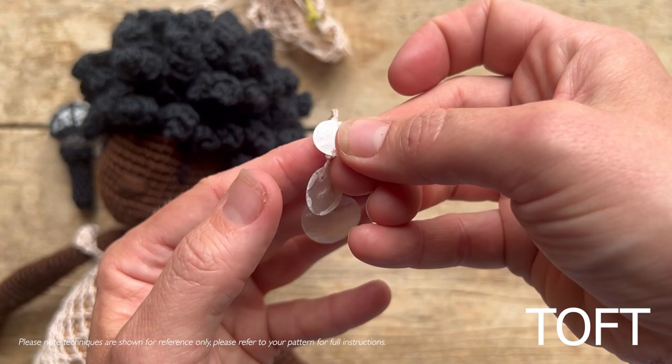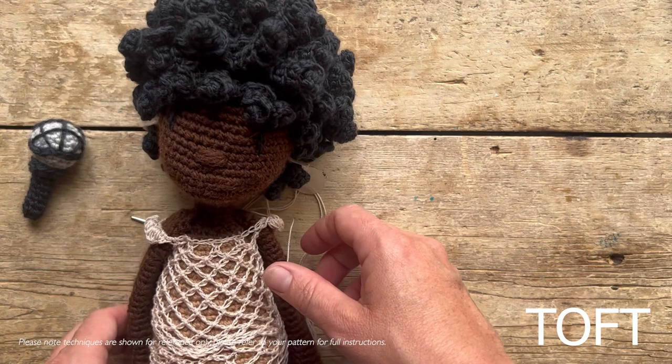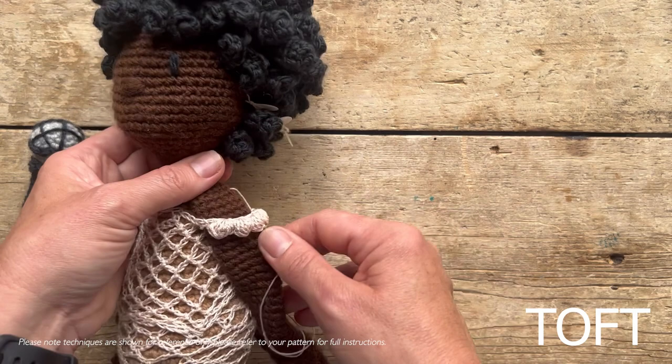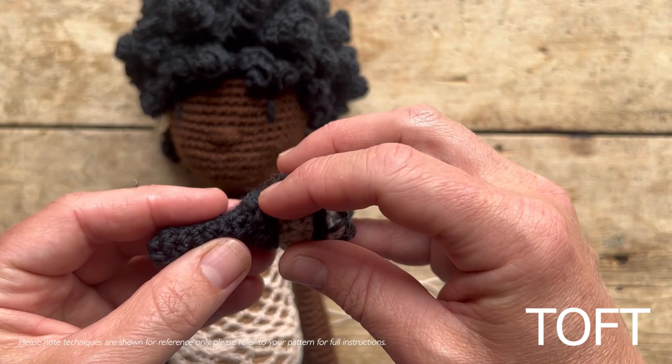Sew those into position on the ears to finish. I hope that's everything you need in order to make Nina Simone. The hair does take a long time, but the repeats of doing the chain fours and slipping in is quite a fun thing to do after you've done the hair. Despite it being lace work, you'll actually find it's quite fast. You've also got her microphone to finish - don't forget that. It uses nice easy techniques: trebles that go around the edge, and then strands worked on the top to give the impression of that microphone, which is the definite finishing touch that she needs.